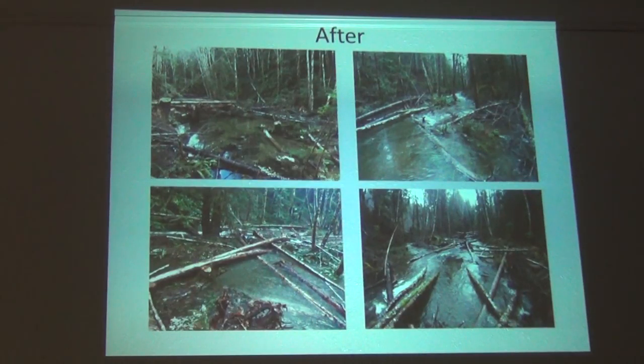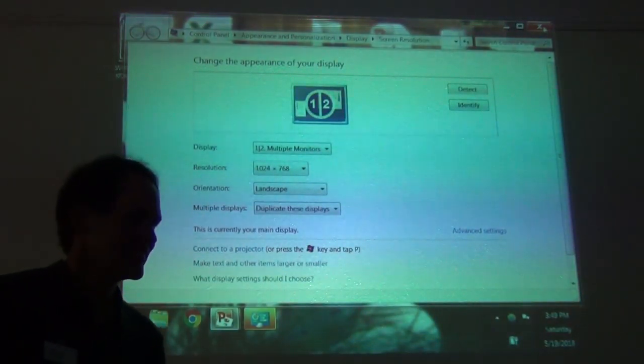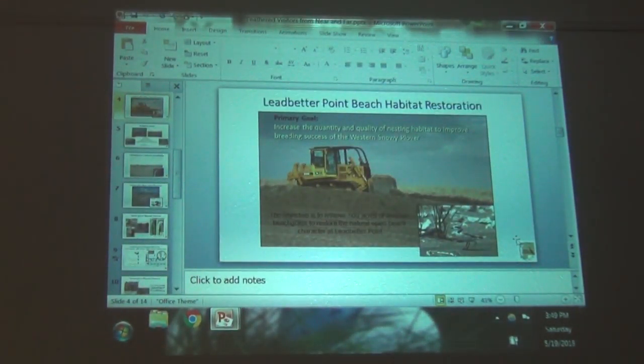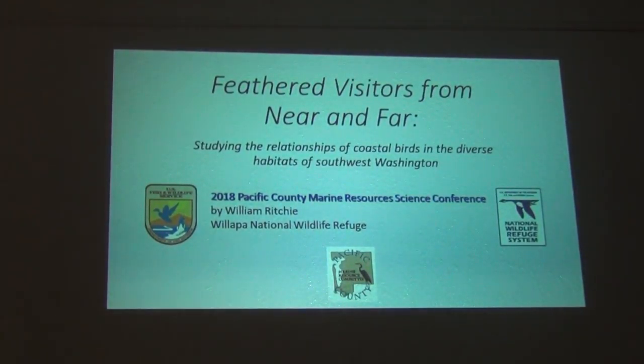I'm going to cast questions into dinner because we're approaching four o'clock, the official end of the conference, and we have two presentations left. Thank you guys. Next up we have Will Rich talking about birds.